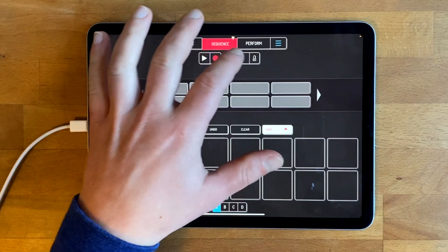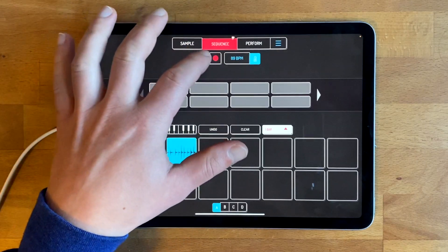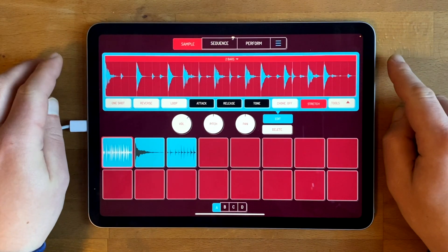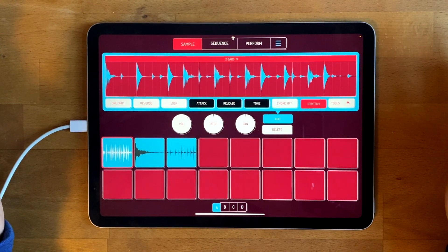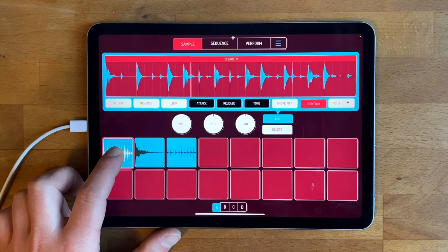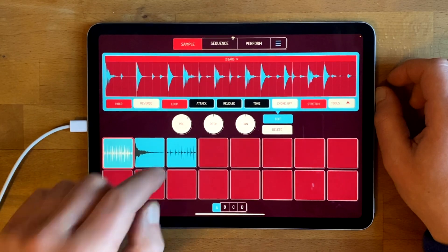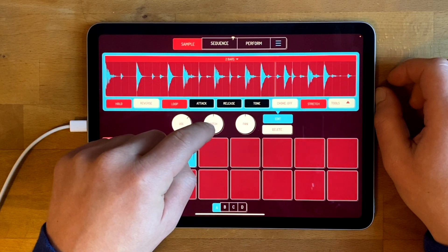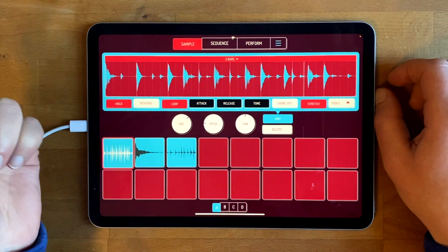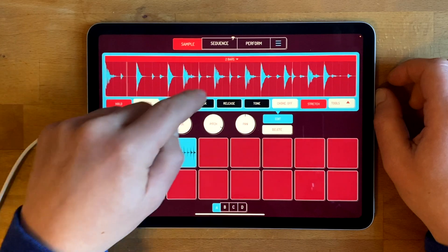Obviously if I try and play these at the same time, the tempo means they're not in time. So what you do is press the stretch button, and what it tries to do is work out — it's almost two bars of the time we've got at the moment — so it's going to try and stretch to two bars. You can hear it's a bit slower. And what's cool is you can change the pitch without changing the speed.